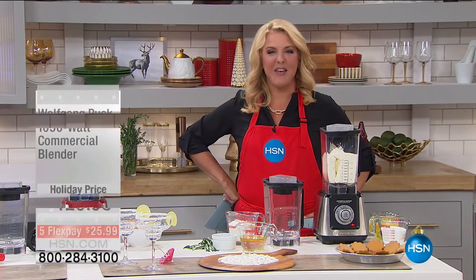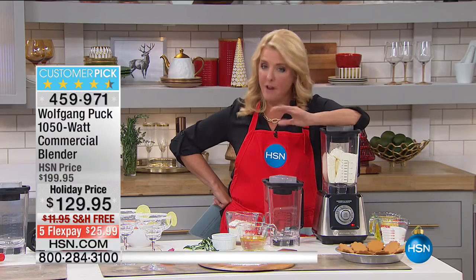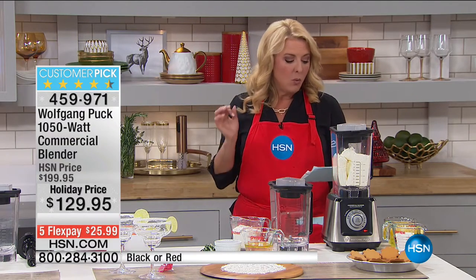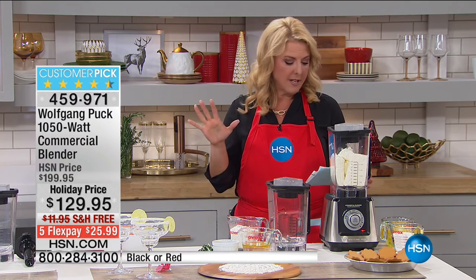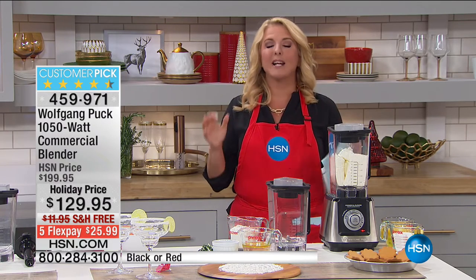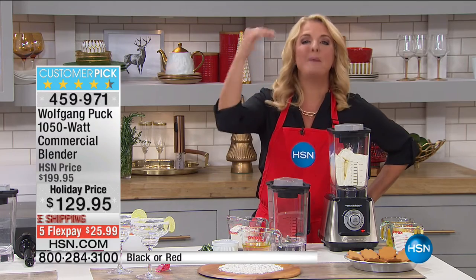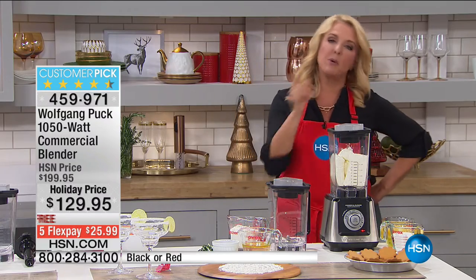We're going to talk about the world-famous Wolfgang Puck commercial blender. This is a really big deal because we're going head-to-head against a very expensive, very famous blender that starts with a V — and you're going to see this outperform that blender by far. Tonight we have holiday pricing, five flex pays, and free shipping. We're comparing this to an almost $500 blender, and in every aspect it will either match or beat it.